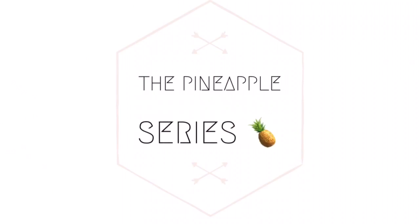Hello munchkins and welcome back to the fourth episode of the pineapple series. In today's video I will show you how to do the pineapple on stretch hair, as a lot of people ask me how to do this.